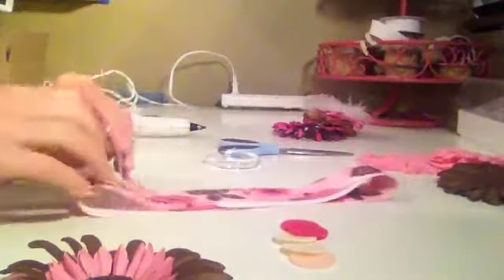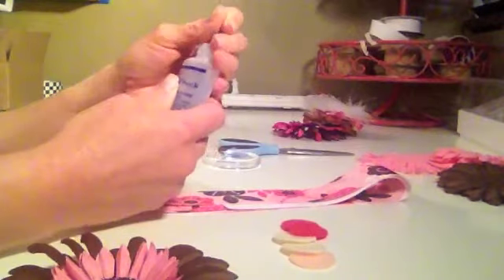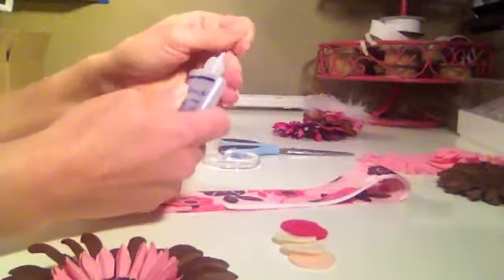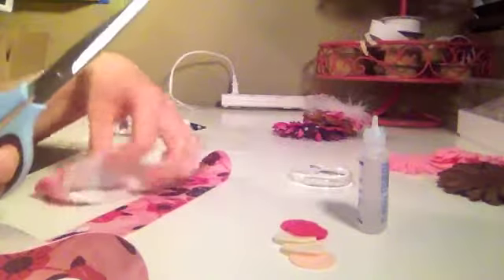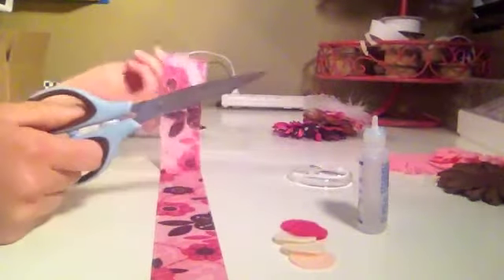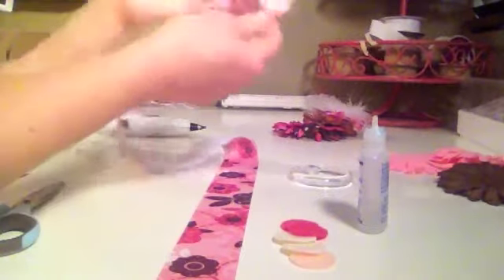Hot glue those together and set it aside — it will look just like this. Then you're going to take your ribbon, and you know what else you're going to need? Fray check — I completely forgot about that. You always want to fray check your ribbon because it will fray and get stringy and make a mess. I've got my ribbon pre-cut to one yard. I get my ribbon from RibbonOverstock.com and they have a large selection. What's really nice is you can buy it by the foot rather than having to buy five to ten yards, so it's really inexpensive and you don't have all this excess waste if you just want to do one or two little projects.